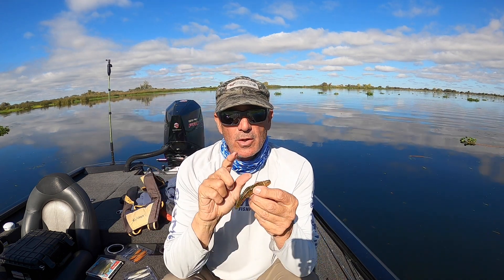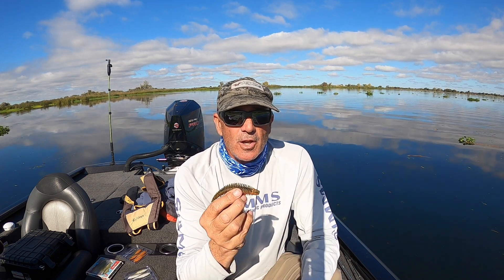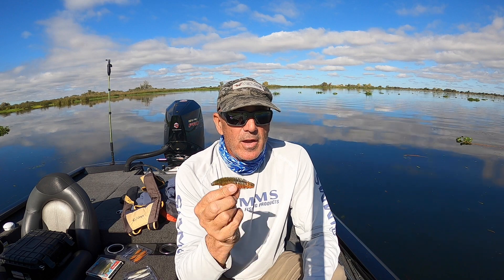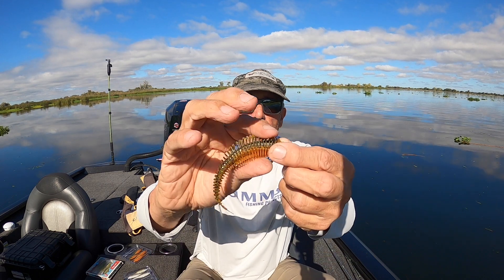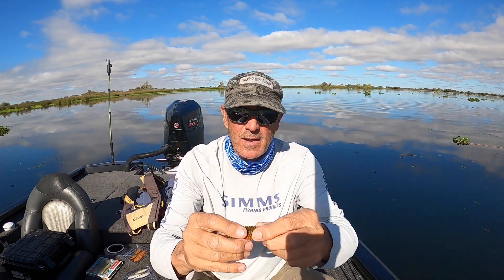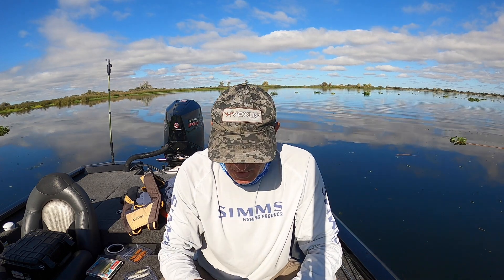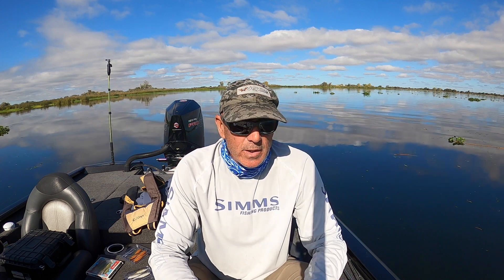I'm going to tell you why you need this worm, and I think when you see the underwater footage of this you're going to run out and buy these things. I've been using them for about a month now and I've caught a lot of fish on them — they are going to be a staple on my boat. This ribbed corrugated style is straight from Japan and really popular there. I'm going to be doing a lot of reviews on this type of corrugated bait.